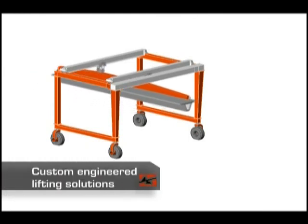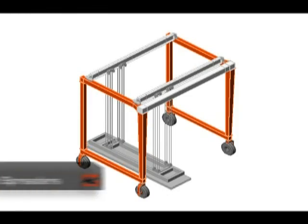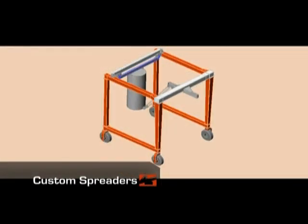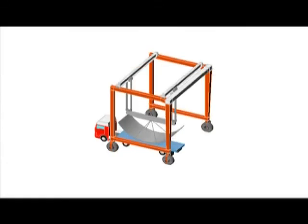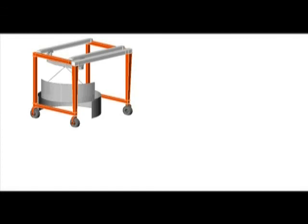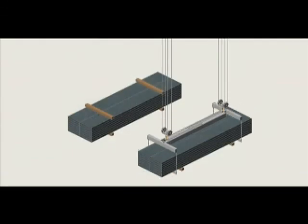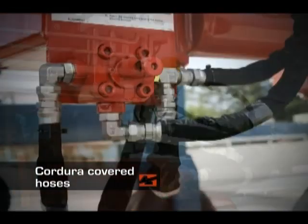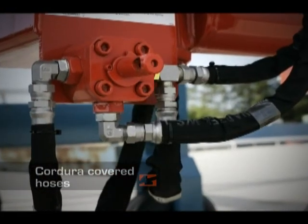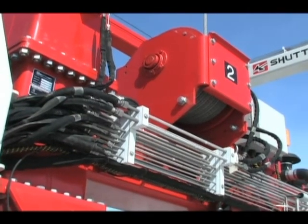Shuttleft specializes in custom-engineered lifting solutions. We offer a wide range of custom spreaders to further optimize your lifting operation. All hoses are wrapped with Cordura covers to protect them from harsh work environments, and we also use O-ring face seals to prevent leaks, which can be messy and problematic.